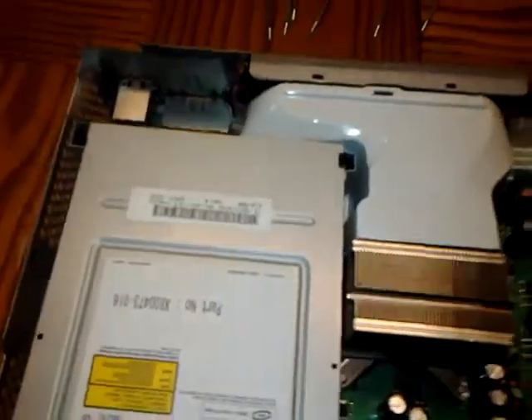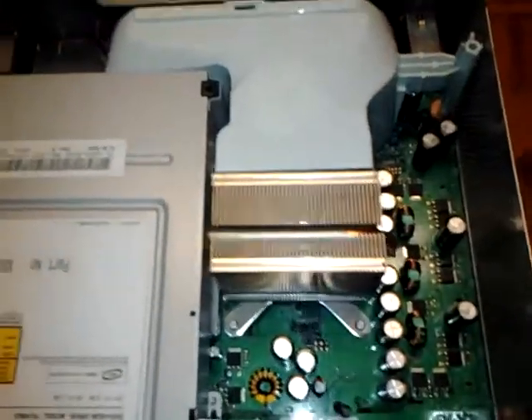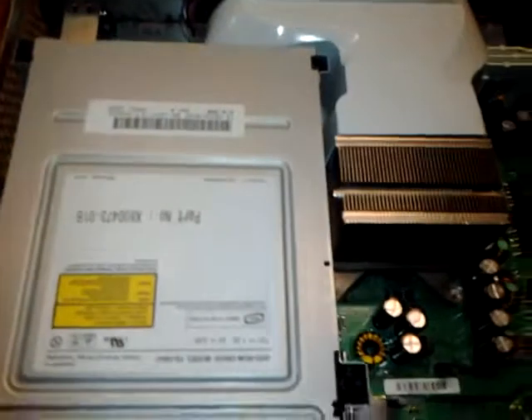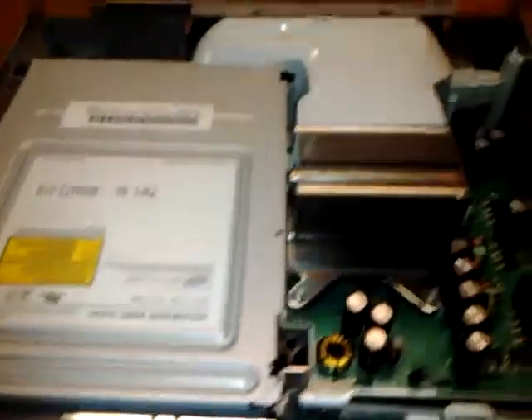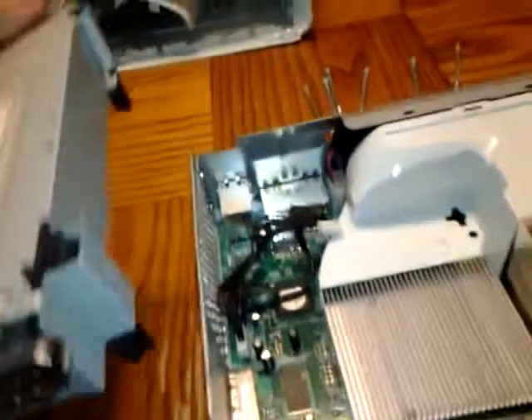This is part two of disassembling the Xbox 360 and cleaning it. After you've removed the outer shell, you want to disconnect your disk drive. You have two wires — a white one and a black one — squeeze and pull and they pop right out. Then just lift up and set the drive off to the side.